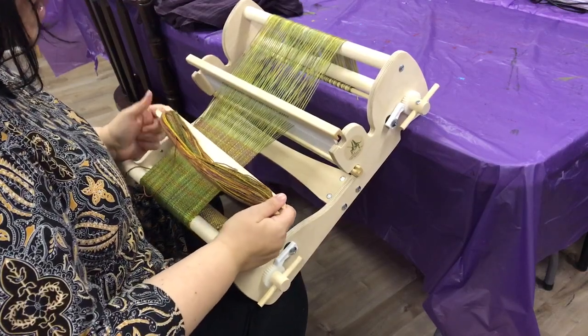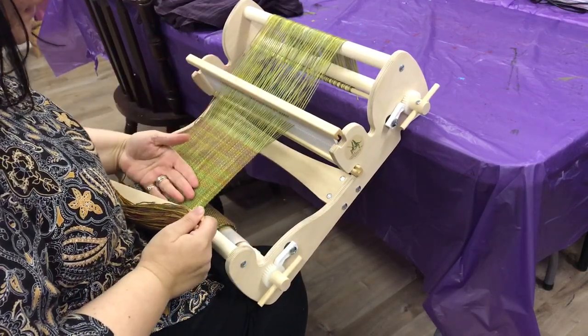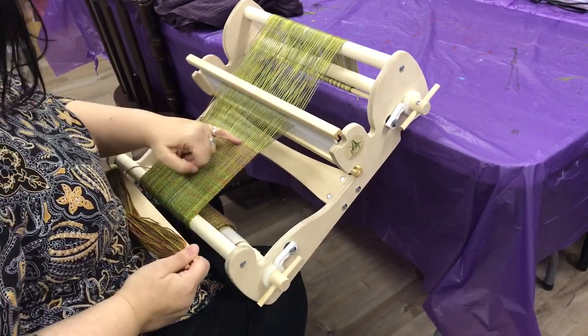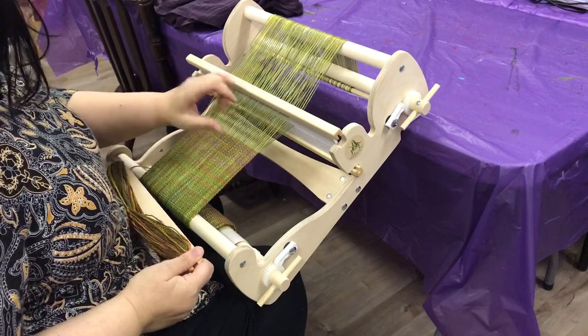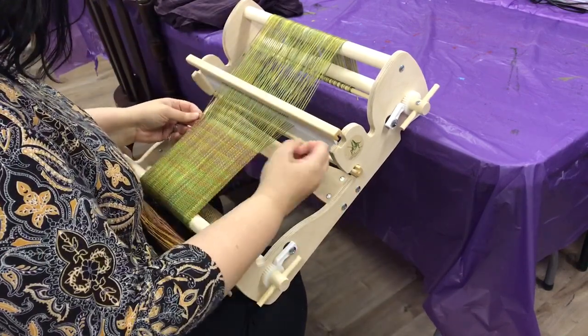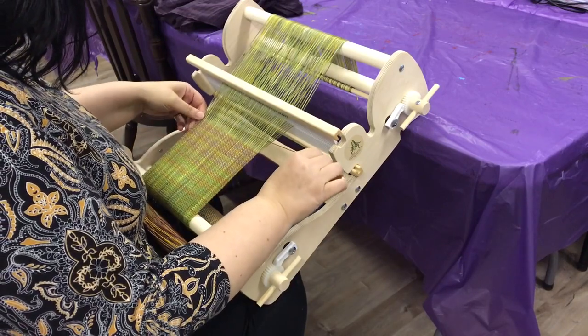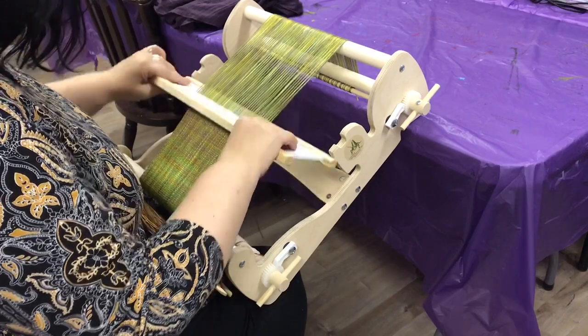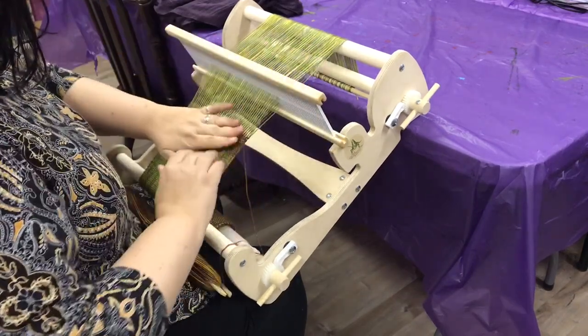Hi there! Today I'm going to show you how to advance your warp so that you can continue weaving. As you weave, you can see that the weaving comes up towards your heddle. As you're pushing your shuttle through it gets a little bit snug, and you want to make sure that you're not cramming it through and compacting all of your rows and messing up your tension.